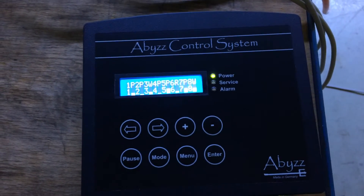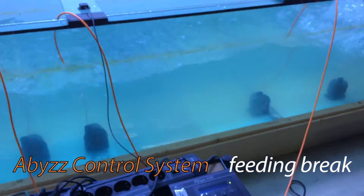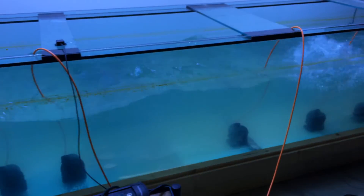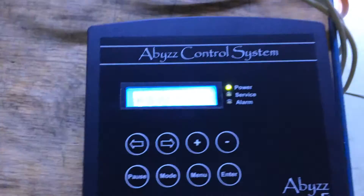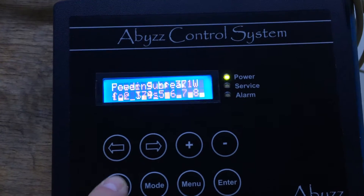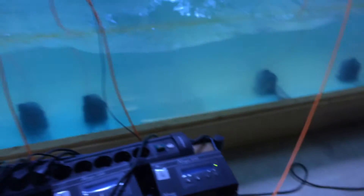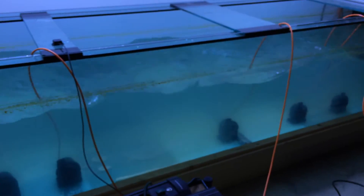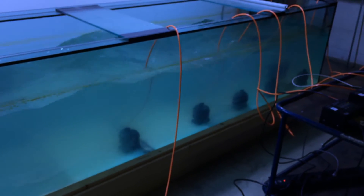Another short note concerning the feeding brake on the ACS. If you have a bigger system with all pumps running and you would like to feed the fish with no current in the tank, you have a button called pause. You press that button and all the pumps are switched into feeding brake mode.